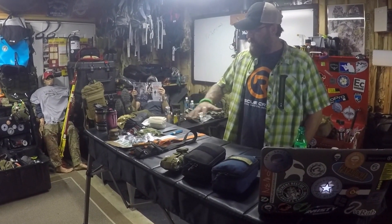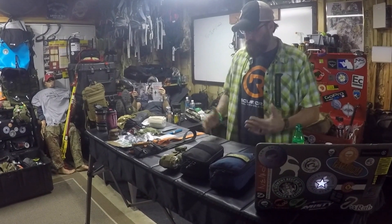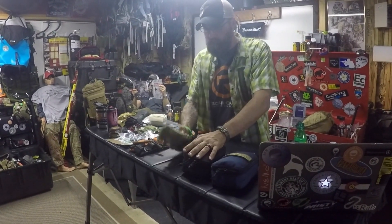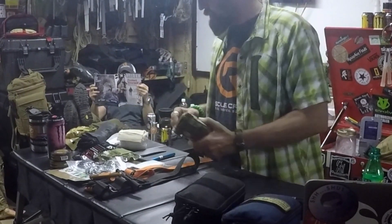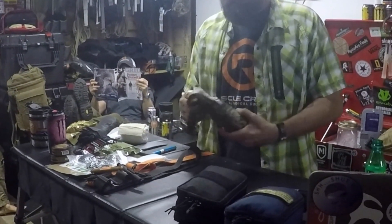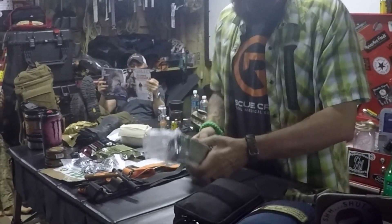We kind of got the kit out — we packed some of these kits out tonight, which will be pretty cool. We're going to start off with a straight medical kit, really small, and kind of go through what's packed into that. We're vacuum sealing a bunch of stuff, so this is pretty small.